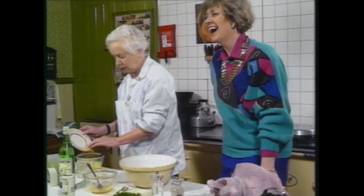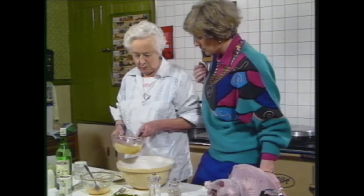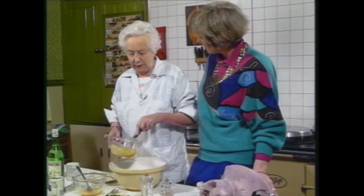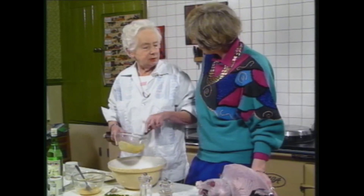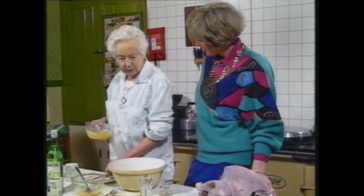Wouldn't you know I was nervous? I'm terribly terrified. Were you always like that when you were doing your television cookery? Always terrified. Pains in my stomach. But that used to be live too, didn't it? Oh yes, indeed it was.